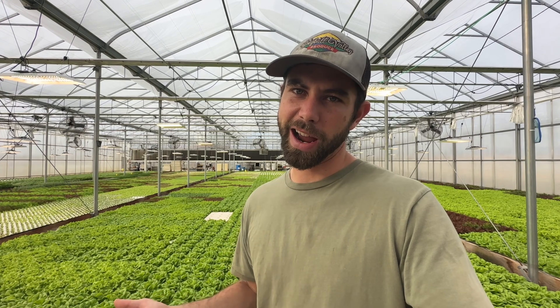Anyway, we're just out here having fun, so have yourself a good day, and thanks for watching.